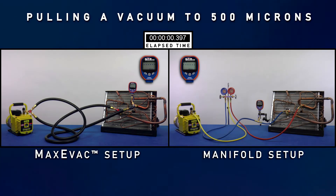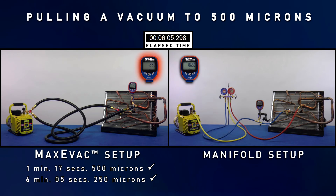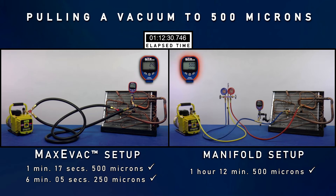A comparison of the MaxEvac setup versus a manifold setup will highlight the benefits of the MaxEvac kit. After only one minute and 17 seconds, the MaxEvac setup has reached a vacuum level of 500 microns while the manifold setup struggles and has only reached 2,500 microns. After six minutes and five seconds, the MaxEvac setup has pulled down to 250 microns while the manifold setup hasn't even reached a thousand microns. The core tools, large diameter hoses, and the Y adapter work together to evacuate the evaporator coil in a fraction of the time that it takes the manifold setup. It takes the manifold setup one hour and 12 minutes to finally reach 500 microns.